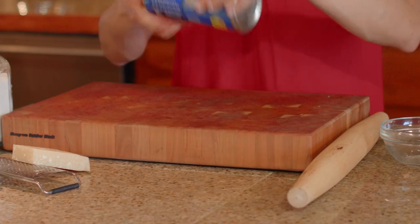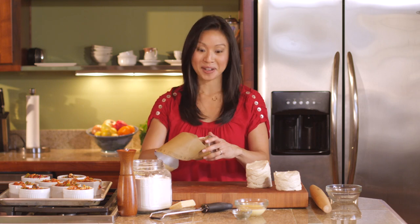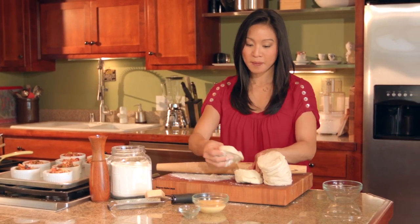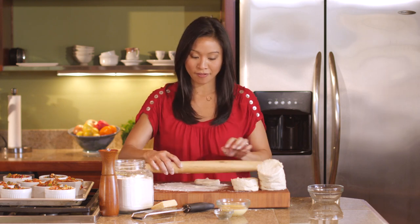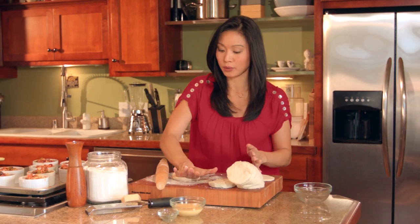For our pot pie topping, we are just gonna use eight biscuits — they come eight to a can. We're just going to roll these out on a floured cutting board, rolling them just larger than the diameter of the ramekin, going for about four inches in diameter. This dough is so forgiving that you could really just smush it out and pat it with your hands if you wanted to.